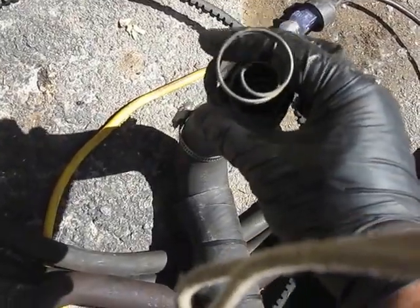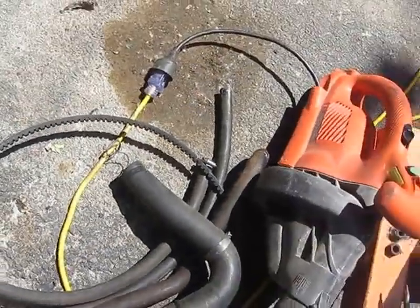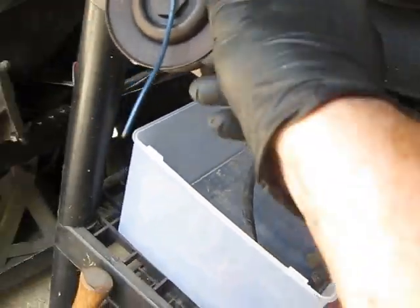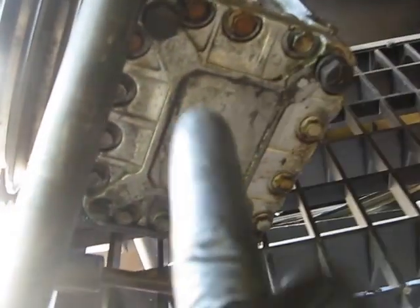I've seen these inner coils before — they're to keep the hose from collapsing under pressure, so I'm going to keep that coil. And then in here, we've got the York compressor with its bracket and tensioner pulley. It's in good shape, it doesn't seem to leak at all, so we're going to reuse that. At some point later, we'll reinstall it.